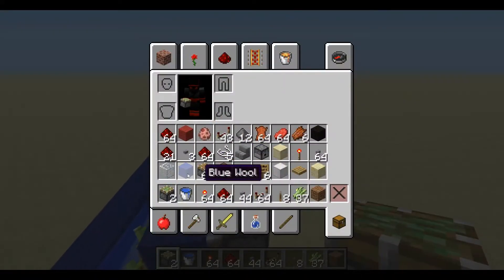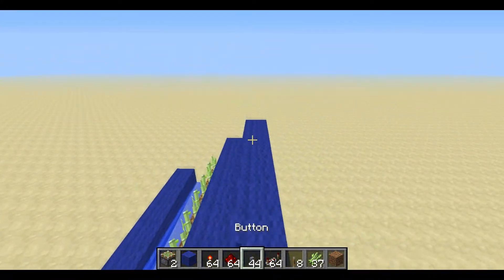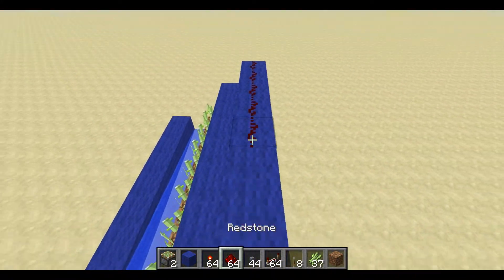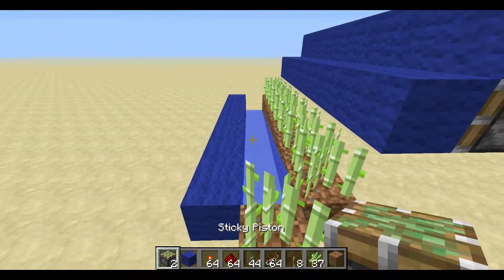Now the way we're going to wire these pistons up, we're going to do it on top - just run a bunch of redstone wire along the top. Nice easy wiring.